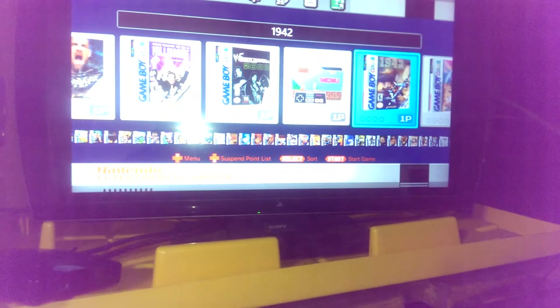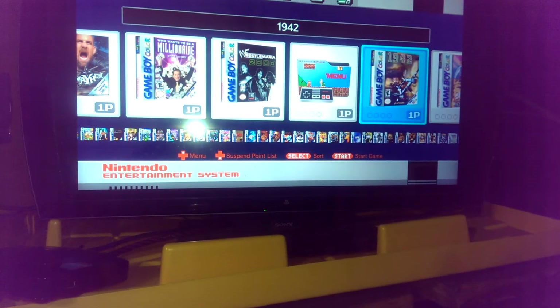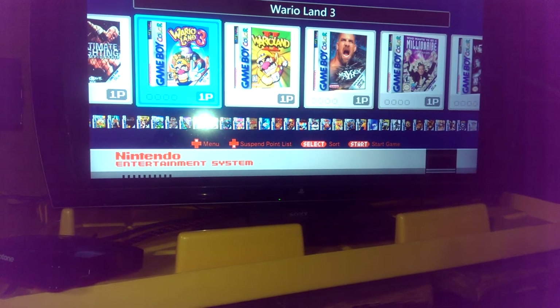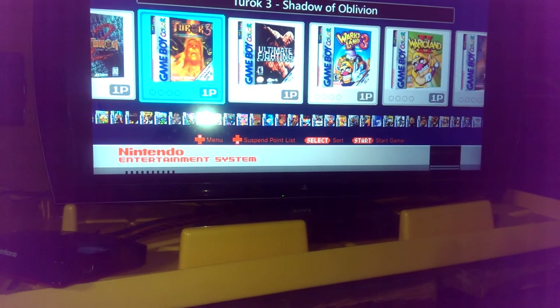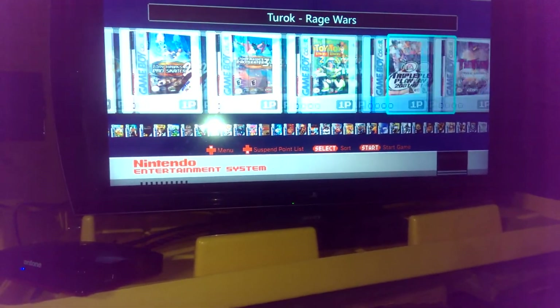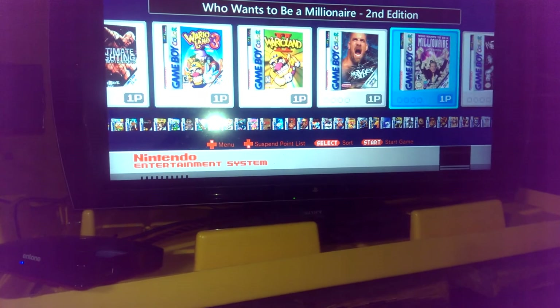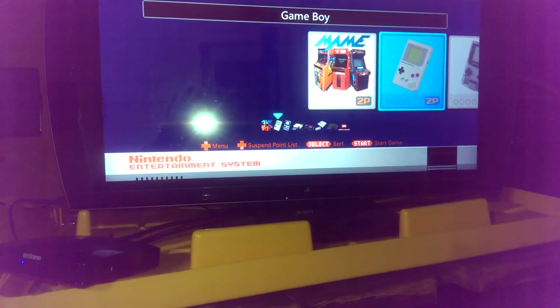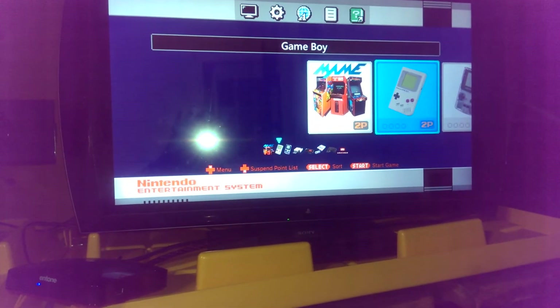There's Game Boy Color. I'm not that familiar with Game Boy — there are a lot of games I have never played. I can't wait to try them out, like Wario Land 2 and Wario Land 3. There are some Mario games specifically for the Game Boy and Game Boy Color, which is awesome because I haven't experienced them yet. It's so cool — I can't believe I've never played them.